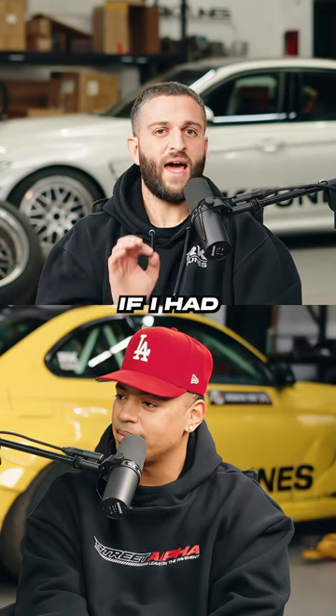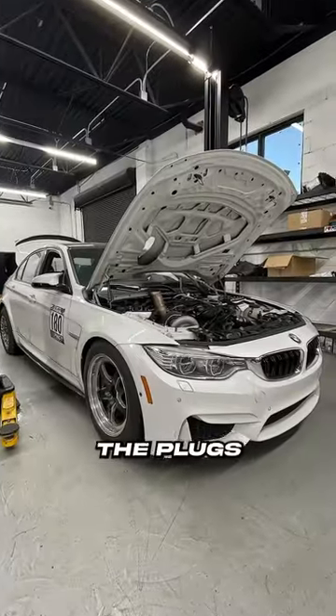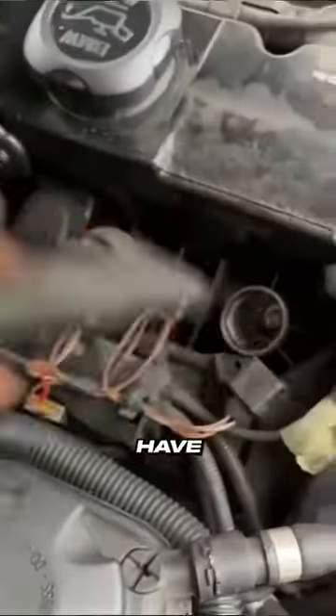My F80 M3 — when I went fast, if I had anything questionable with the car, I'd take the plugs out. They're garbage, and they're not cheap. I have customers like, 'Oh, I had a misfire and I moved the plug.' And I'm like, it's all garbage. And people don't want to hear that.